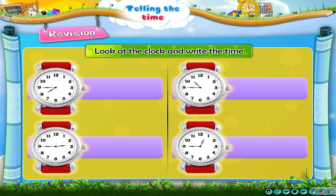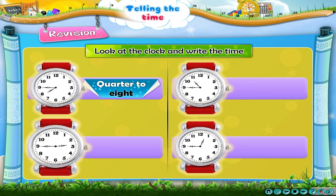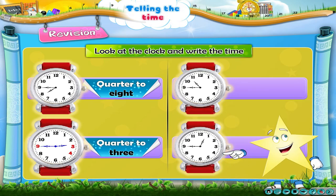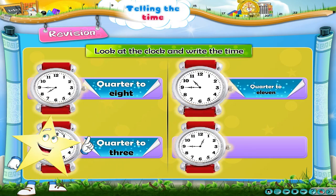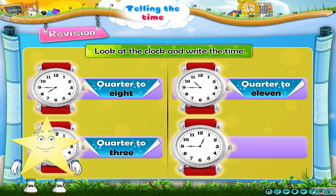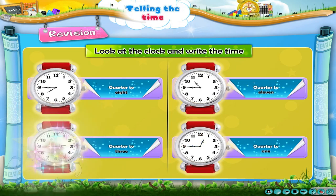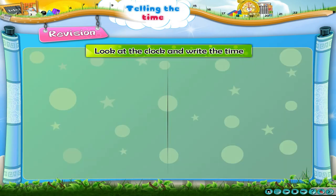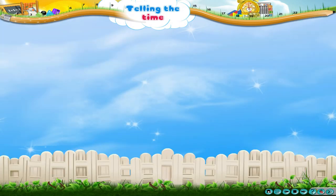The time on the first clock is a quarter to 8. The time on the second clock is a quarter to 8. The time on the third clock is a quarter to 3, and then a quarter to 11. The time on the fourth clock is a quarter to 1. The time on the third clock is a quarter to 5.